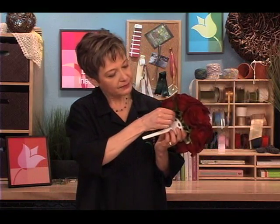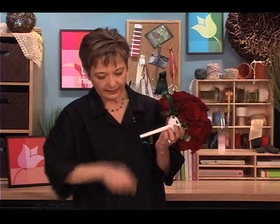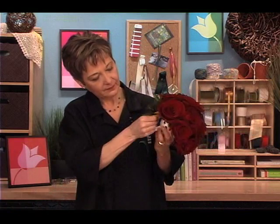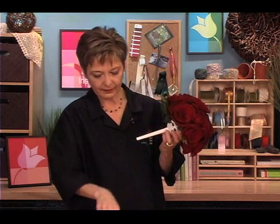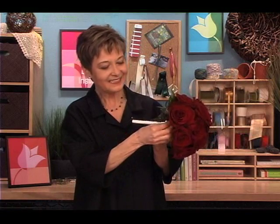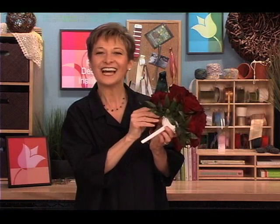Once the front is just the way you want it, you want to turn it over and conceal the mechanics in the back. Just taking bits of foliage and inserting it in the back holes to hide the stems. I'm going to get all the way around. Of course, you could conceal all the white plastic as well using different backing techniques — that's another video. You'll have to check out our website for that one.